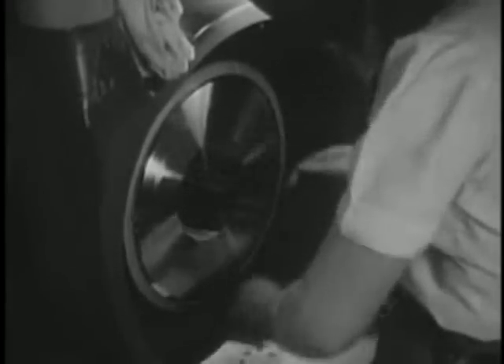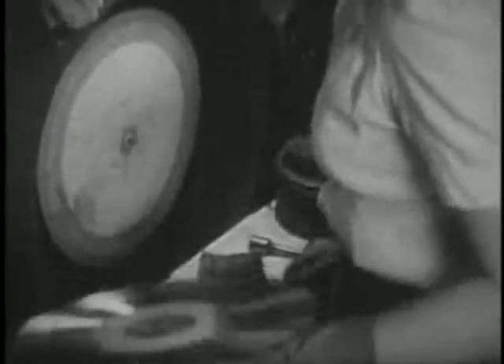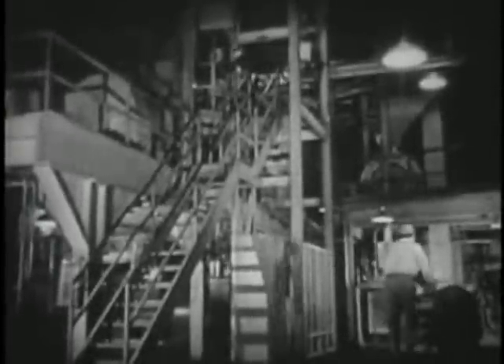Before going to the actual pressing of records, I was shown the mixing of the materials that go into the disc you hear at home — ingredients gathered from the farthest corners of the earth. The materials are processed in one of the largest and most intricate machines I have ever seen: the Banbury mixer.